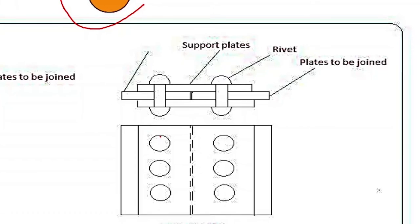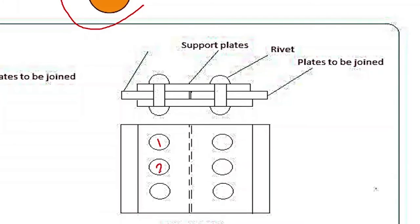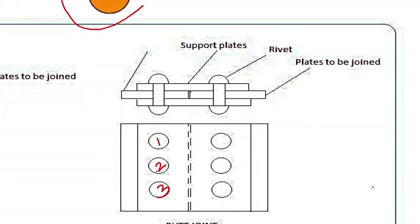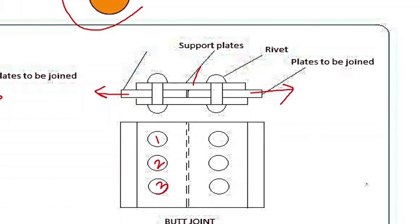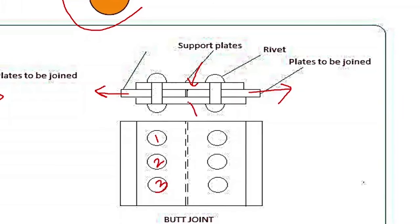In a butt joint, again there are three bolts — one, two, and three. If you take a single bolt, it looks like this: here is the main member where we are going to apply the load, and these two are the cover plates — top cover plate and bottom cover plate. These cover plates are used only for the connection. There are two intersections: one is between the main plate and the top cover plate, and the second is between the main plate and the lower cover plate. So in a double cover butt joint, there are two possible shear failure planes in a single bolt.